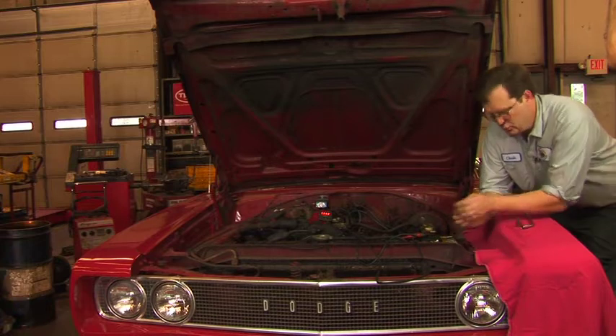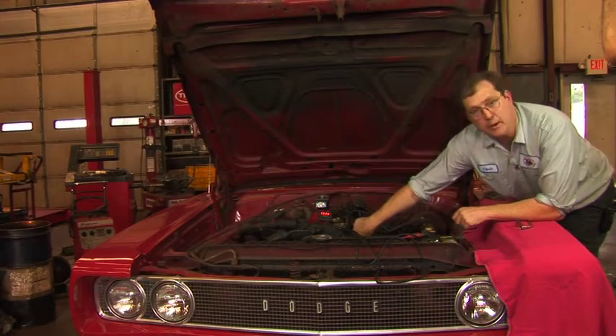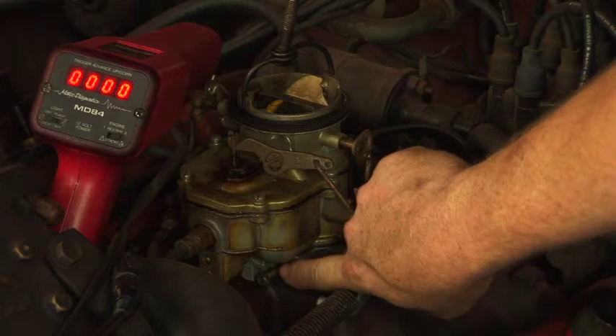This car has a two-barrel carburetor. At the bottom there's an idle mixture screw — not easy to see — but there's another one for the second barrel as well, so we're going to need to perform that adjustment twice.